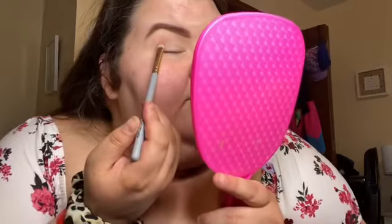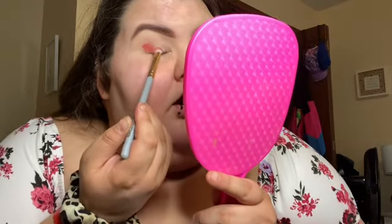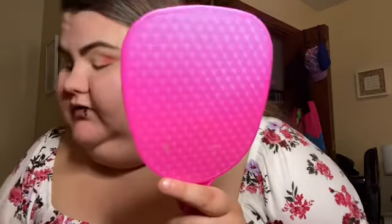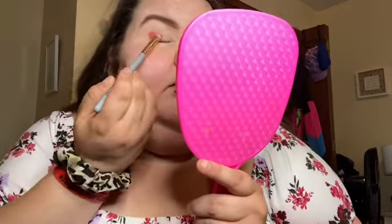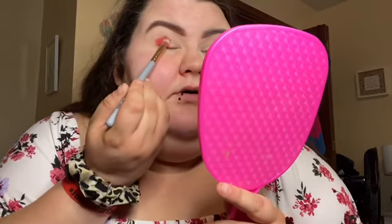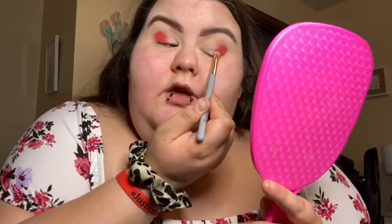We're gonna dip into Trisha and just kind of see how it works on my eye first. Oh goodness, that is gorgeous! We're just going to dip it in and then blend it out so you guys can see what it turns into. I don't have a lot of space on my camera so I'm gonna try and do this as minimalistic as possible.